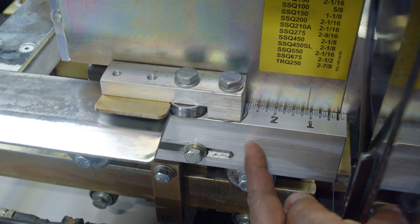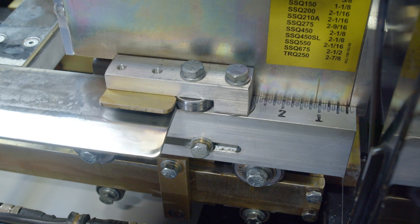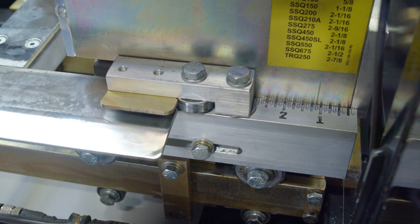Keep in mind that once this entry guide is set, it behaves just like any entry guide on any of our SSQ-2 machines or SSQ machines.